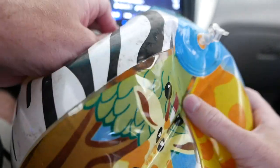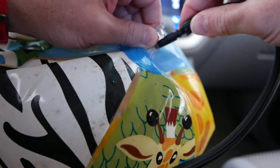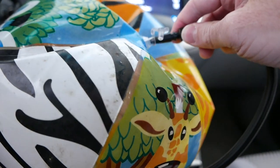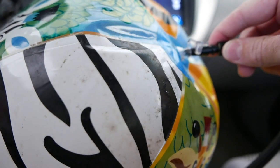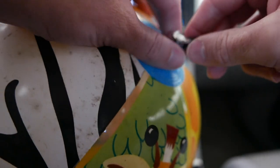I have a pretty pitiful little beach ball here — it's lost most of its air. Screw this into place, pop it into the beach ball, and hit go. Yep, fills it up super, super quickly.